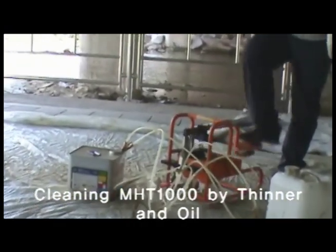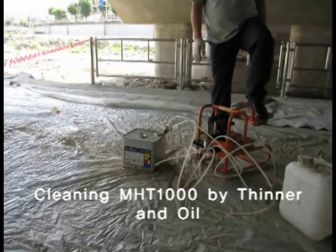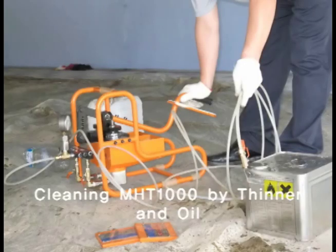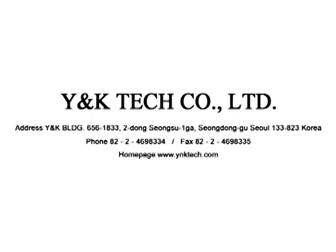The best method for equipment maintenance is to clean it immediately after use. After applying paint thinner or oil in the tank, make sure the liquid resin is completely removed from the hose by pumping it out.